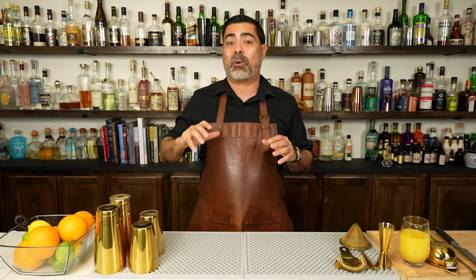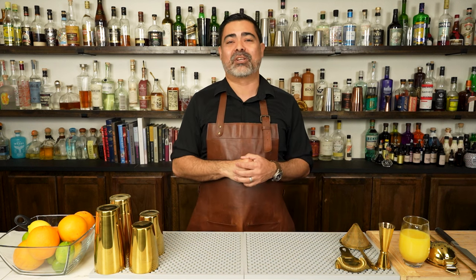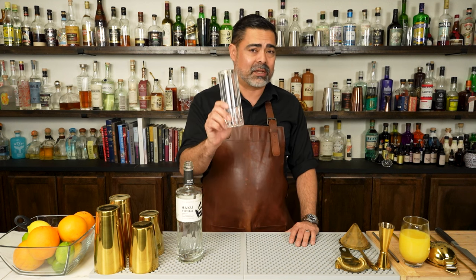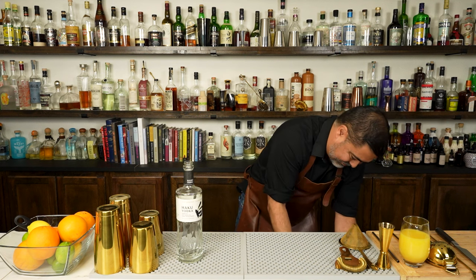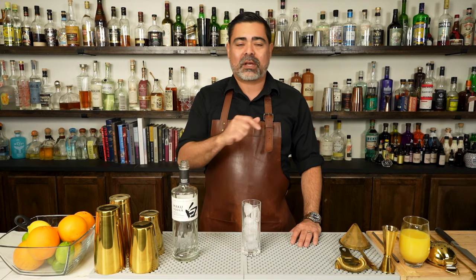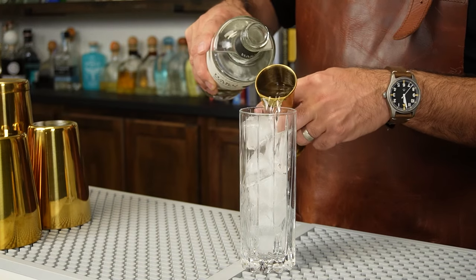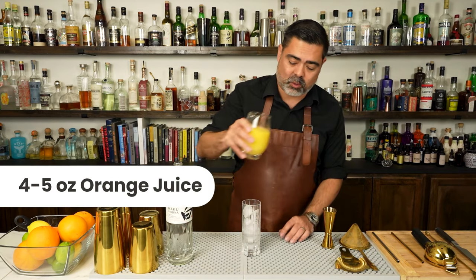There's no better way to show you how easy this is to make than to actually make one. To make our screwdriver, we're going to start by filling up our glass completely with ice. Next we're going to add our base spirit — vodka in this case — right to the glass. And finally we're just going to top it off with orange juice.